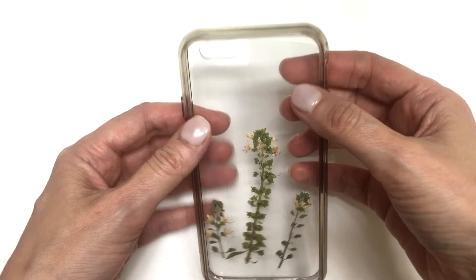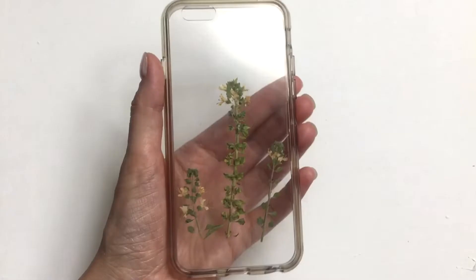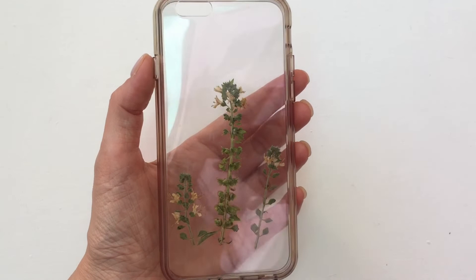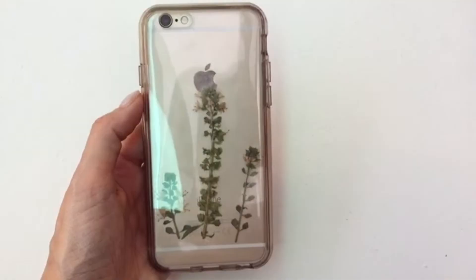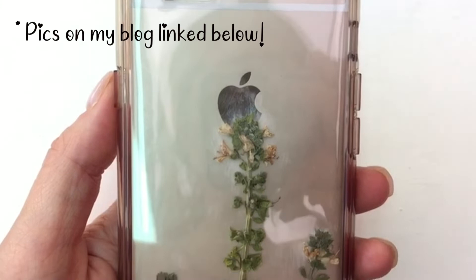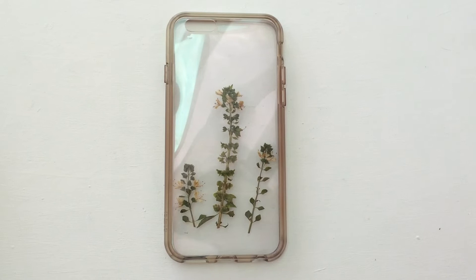I know they sell really pretty pressed roses and flowers, but I just wanted to share how to make the whole thing yourself at home. Remember, you can use any kind of flowers — I used basil flowers just because we have them and they look pretty to me. I'm sorry for the bad quality in some clips; it was tricky to show with my phone since I use it to record. I did another tutorial on how to make pressed roses and a big pressed rose phone case, but I wanted to share this version with smaller flowers too.